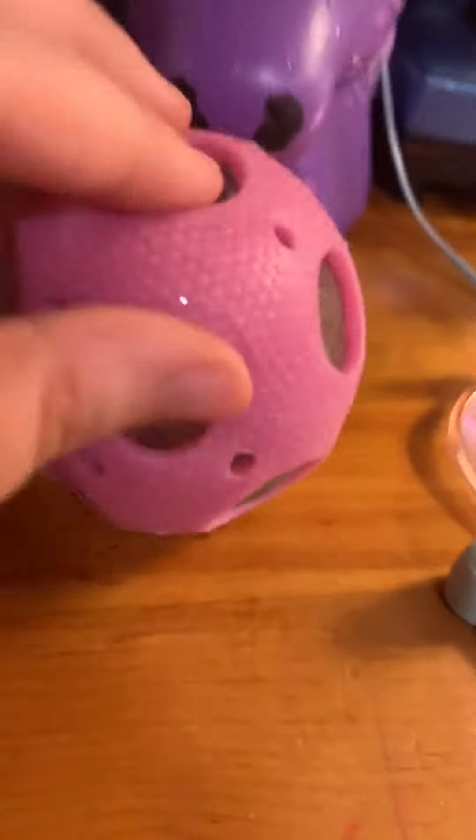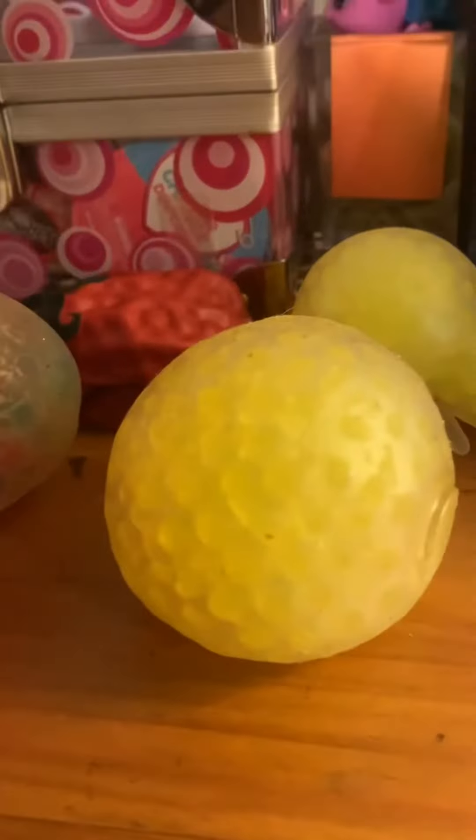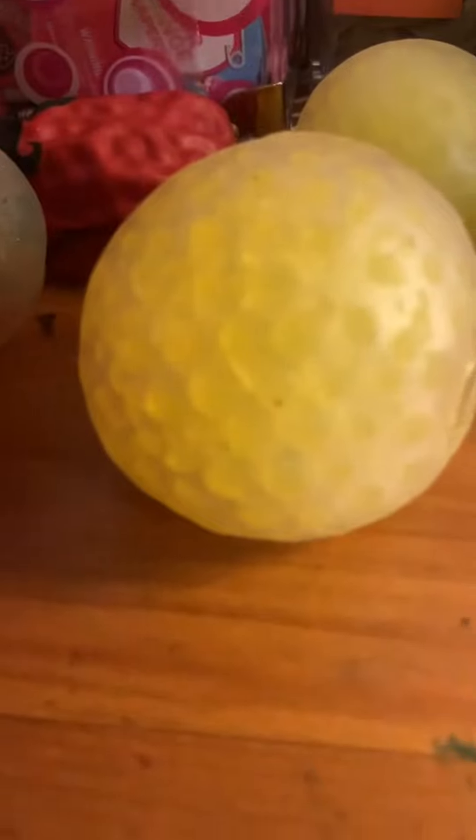Next I have this one — the skin can come off and stuff, but there's an Orbeez stress ball in there. So I'm going to take it off and show you what it looks like. It's a very nice squishy stress ball. Then I have just the skin that was on it — it's not that squishy, really. And I think that's all my Orbeez stress balls.